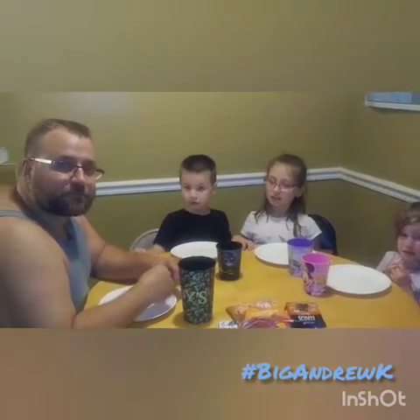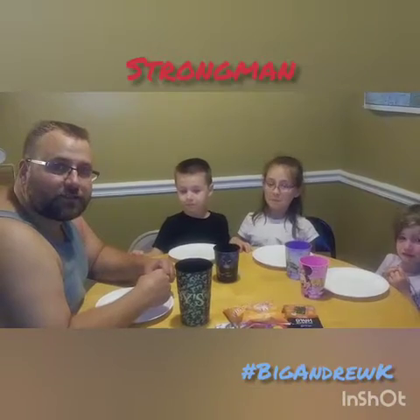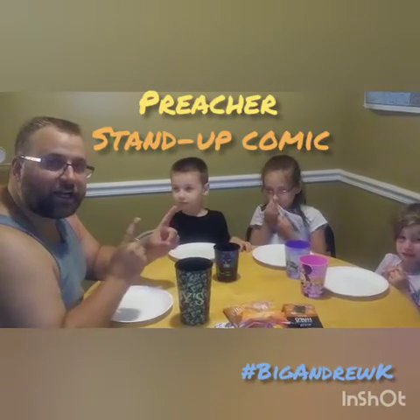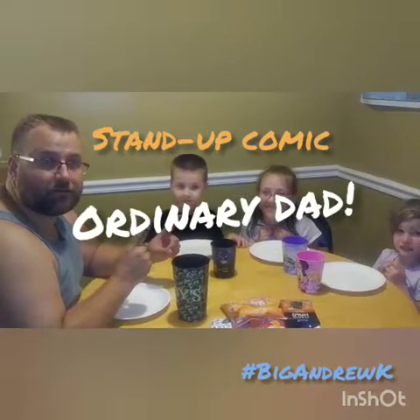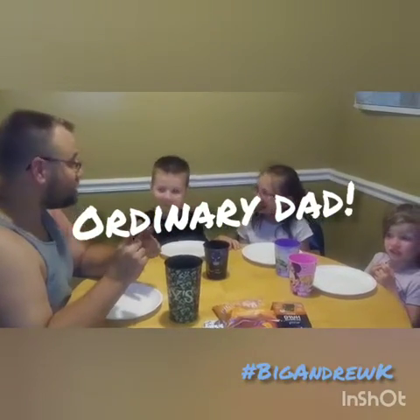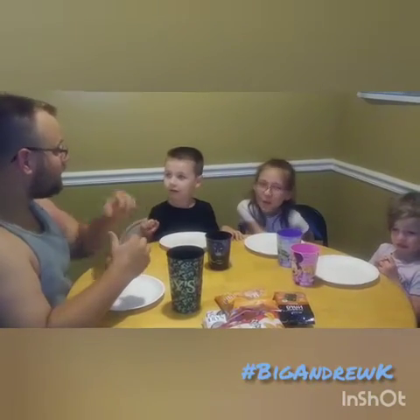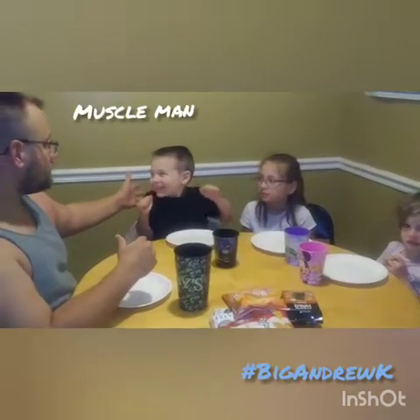Alright guys, this is Big Andrew here — Strongman, Preacher, Stand-Up Comic, and Ordinary Dad. I like that. It's my new theme song, I wrote it myself. I'm here with Muscle Man — tell me how old you are, Muscle Man. I'm five. Booger, how old are you, Booger? Eight. And the happy one over here — she's three. Say hi. Hi.